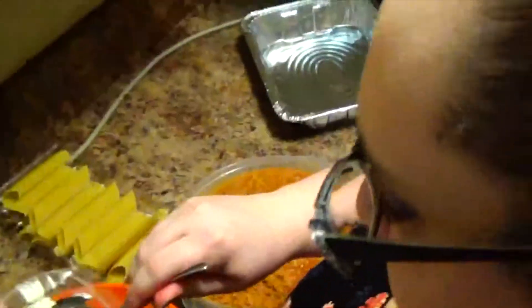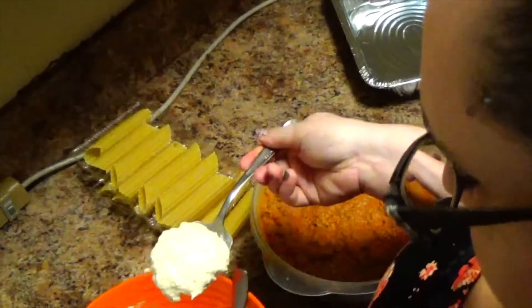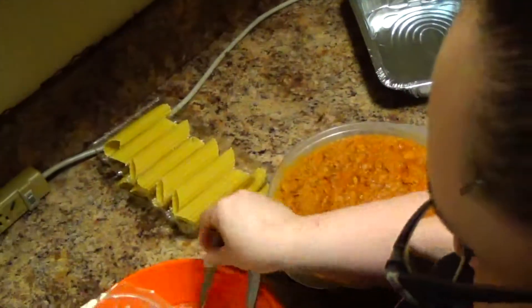You're going to take the cheese mixture and fill a plastic bag. You can use the same trick if you're decorating cookies or cakes or anything like that — anywhere you would normally use a piping bag, you can use this.